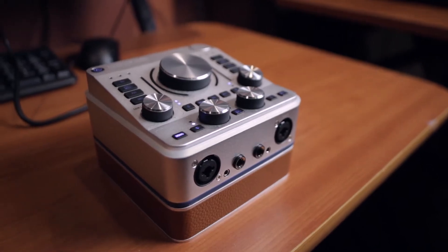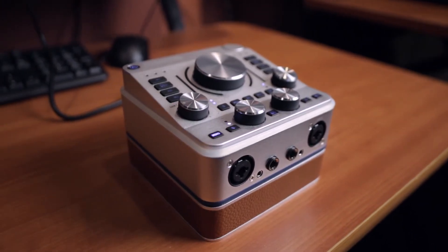I saw this a little while ago at the NAMM show and they held off releasing it just so they could make it right, and there were so many things I loved about it. I travel a lot with my MacBook Pro running MainStage, controlling VSTIs and doing remote recordings, so I'm looking for a great sounding audio interface that's ultimately very portable but has all the connections that you need.